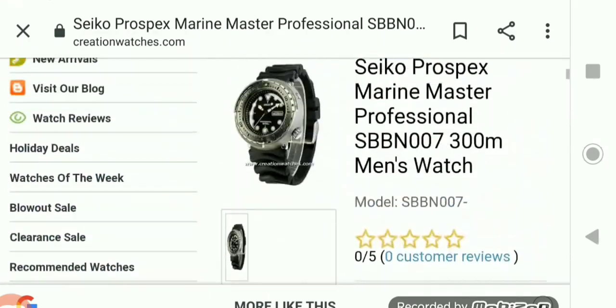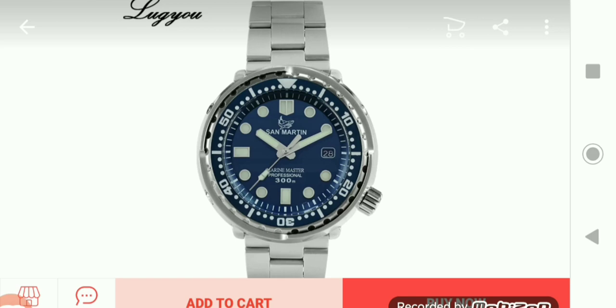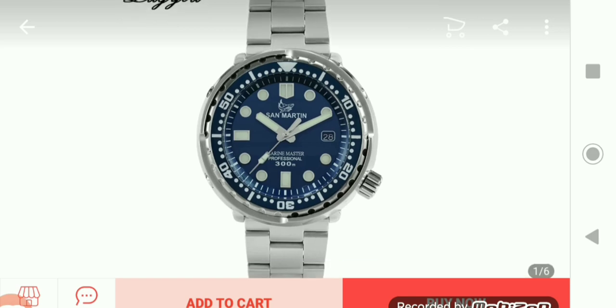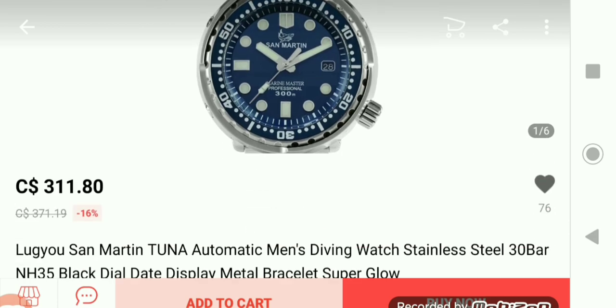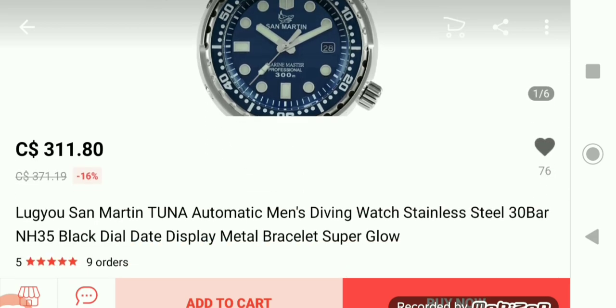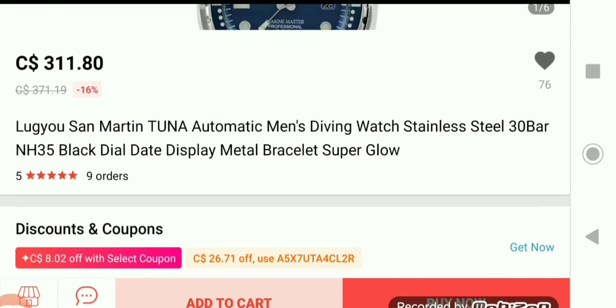Now we're on AliExpress, looking at a homage of a Tuna-style watch. This one is the San Martin Tuna automatic men's diving watch — stainless steel, 30 bar, NH35, black dial, date display, metal bracelet, super glow lume.